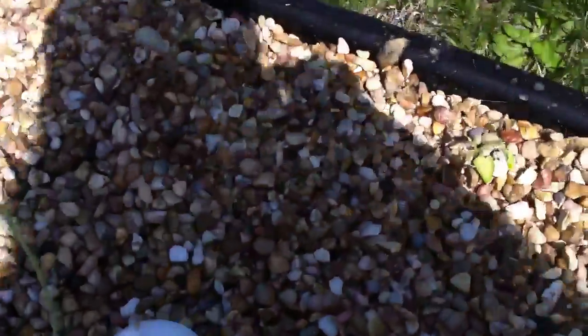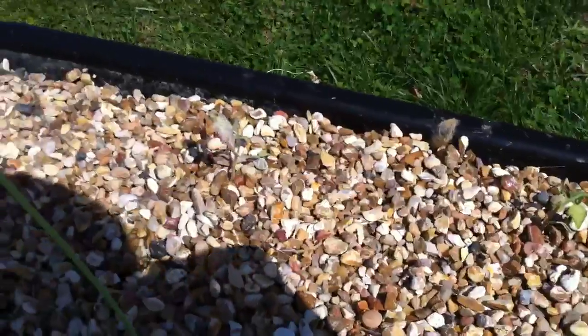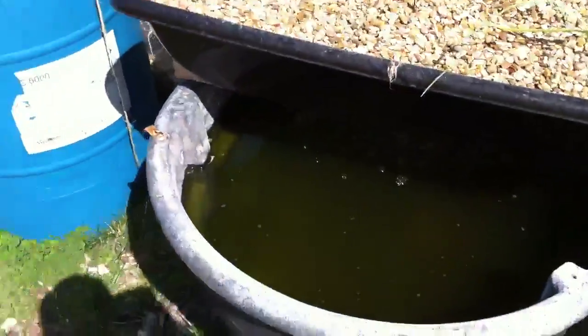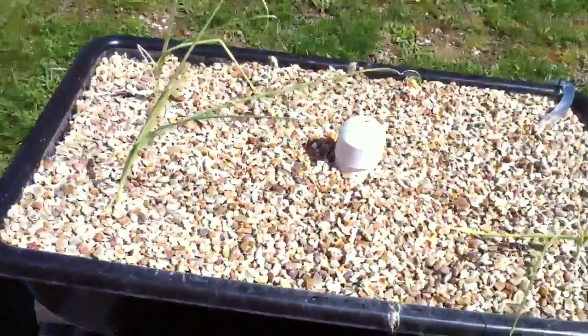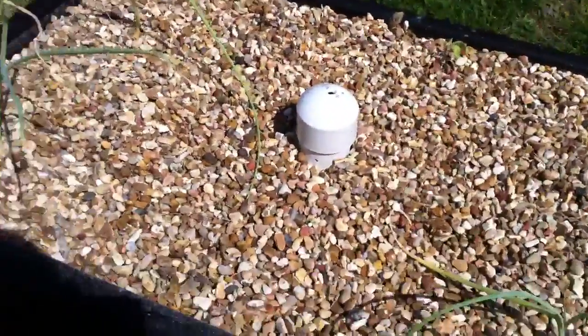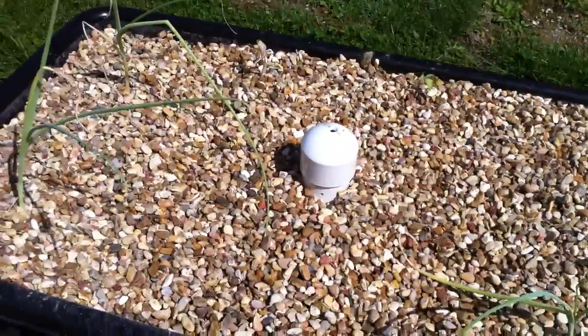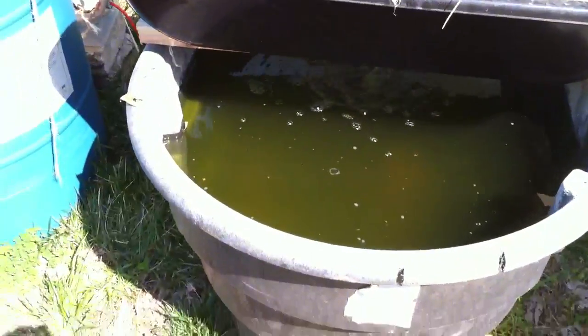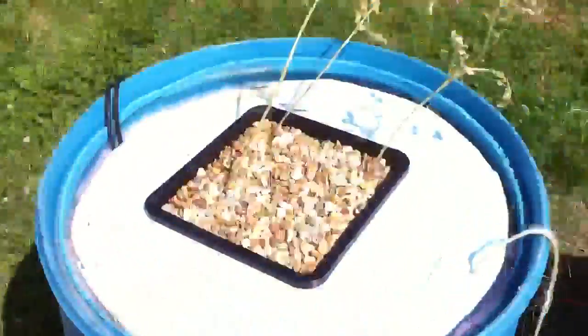I moved a couple tomato plants — one there and one there — and I moved my largest broccoli plant into this one to see if it'll survive. This is a cement mixing tray — it's plastic and really durable. I drilled a hole in the bottom, put a PVC fitting in, and there's a standpipe. The pump runs at all times, pumping water up into it for aeration. I might put an air stone in there depending on how many fish I decide to throw in.